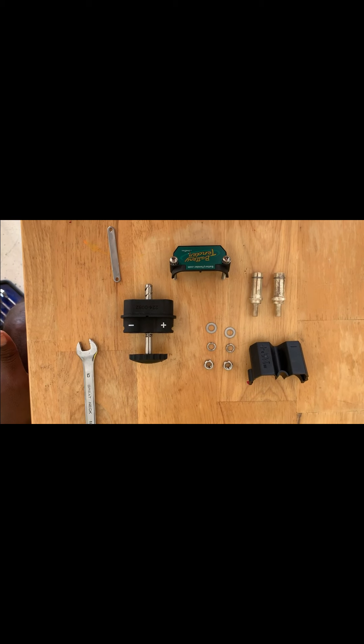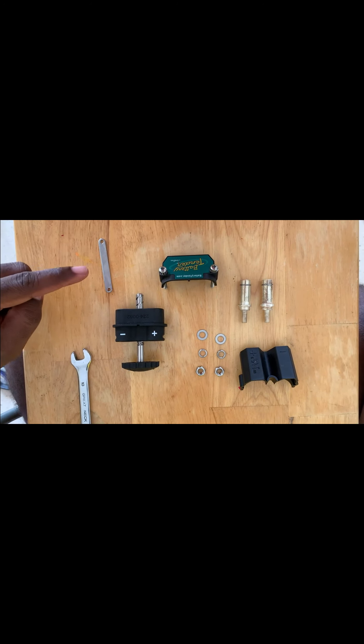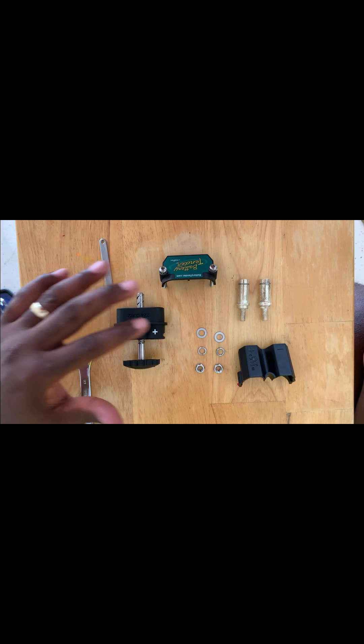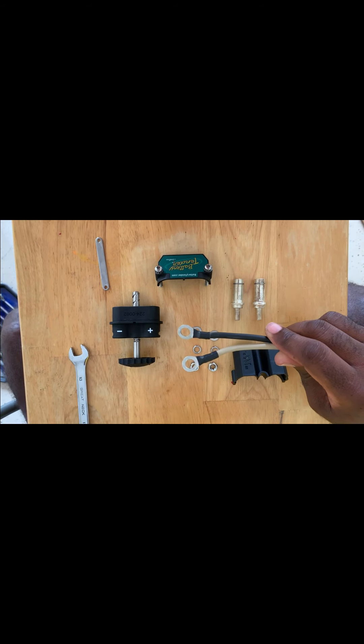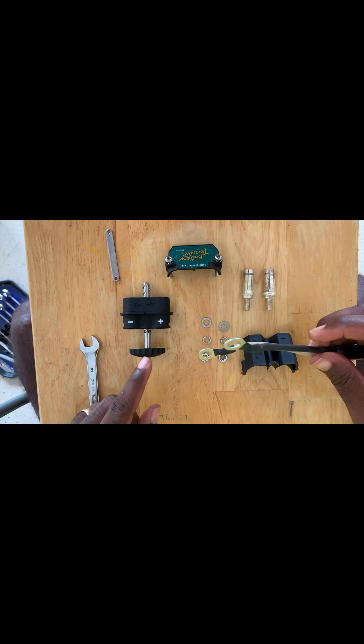Alright, fish on viewers! We're in the process of installing our Rodan trolling motor on Fin Chaser. As you can see, I have the battery tender trolling motor plug — this trolling motor plug is not like your ordinary one. There are different components to it, and what we're going to do is install the wires that came with the Rodan, which are already attached, to this trolling motor plug.